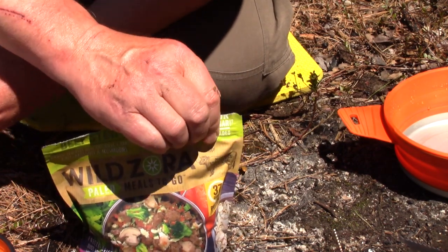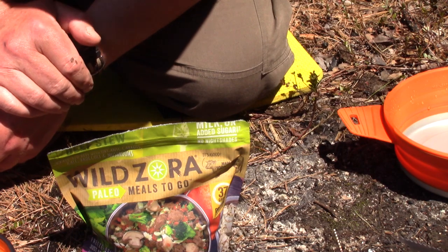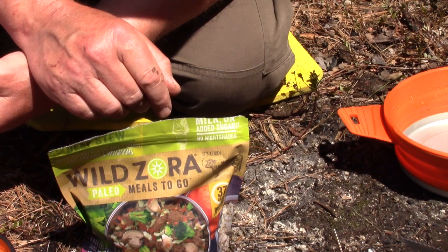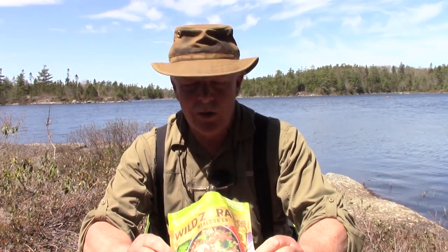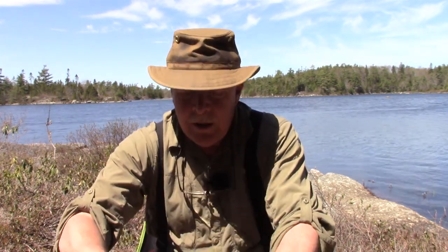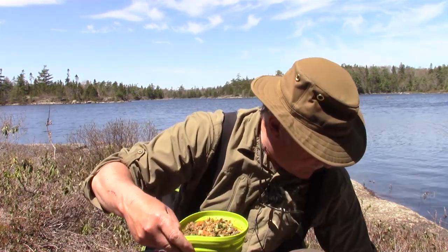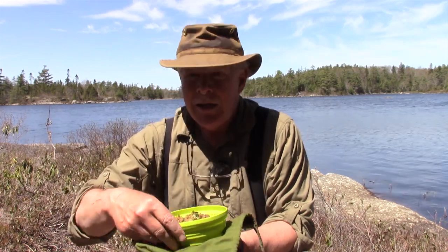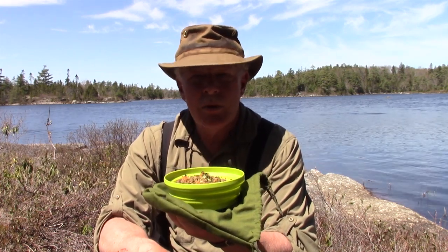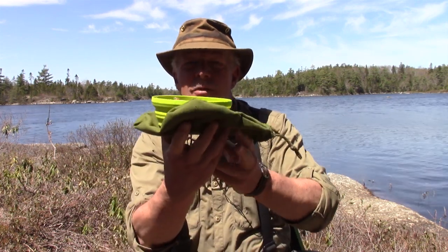I added the hot water and resealed the bag. I also stirred the contents before resealing to make sure everything was mixed in with the water. After about 7 to 10 minutes, I transferred the rehydrated lunch into my Sea to Summit X-Series bowl. That's quite hot. I'll give it a look and a taste test — from past experience these meals sometimes need a little spice, so I have a spice kit with me.